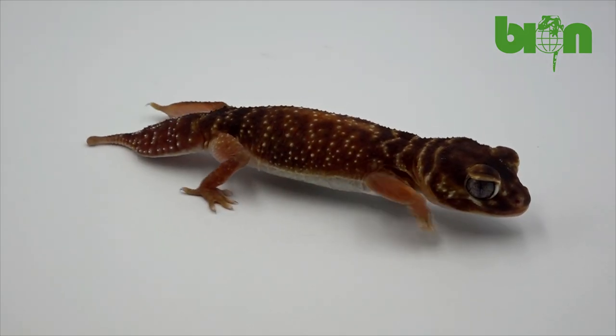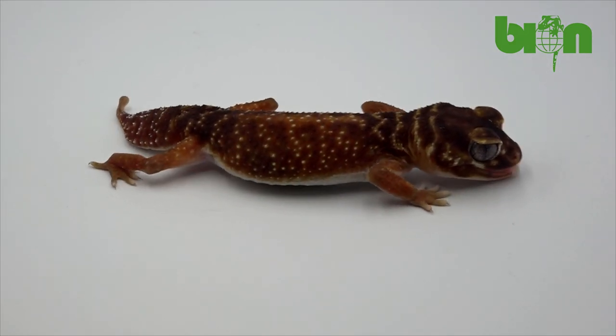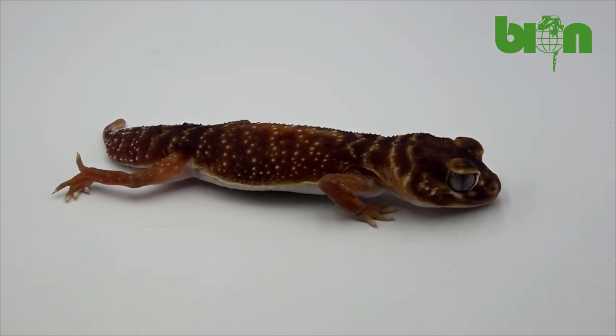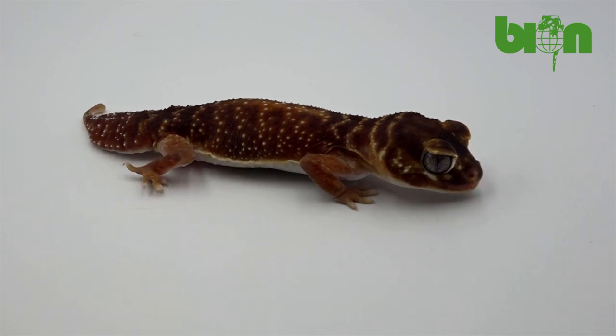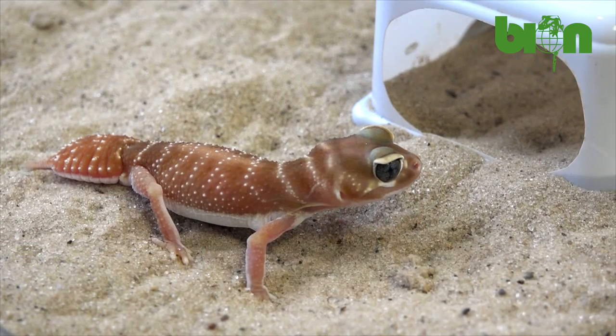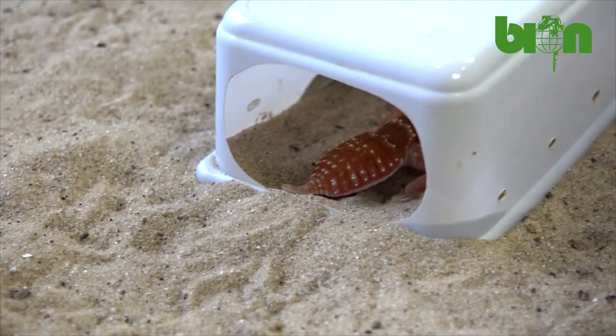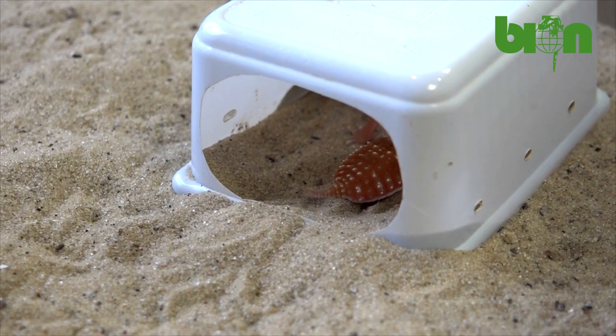Hello my friends! As a matter of fact, the 2021 breeding season was very fruitful for our Nefrurus levis, or smooth knob-tailed geckos. This year we introduced our young females into breeding and we got more than 30 healthy and strong babies. Most of them are already sold and included in different reptile collections all over the world.